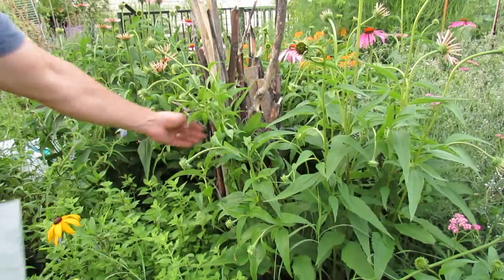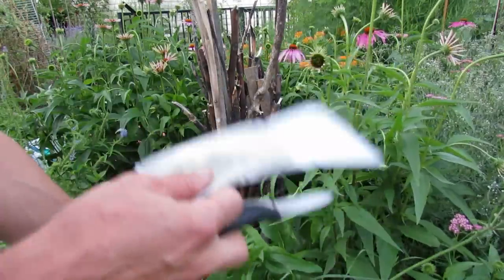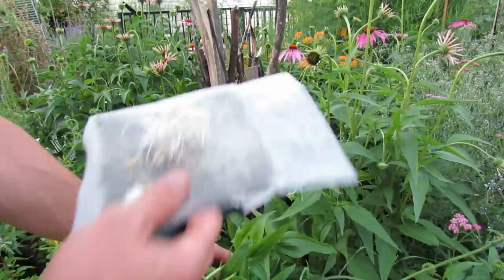They're going to go right into the center of my garden. This is a perennial bed that I keep with wildflowers, perennials, and some annuals to attract beneficial insects.